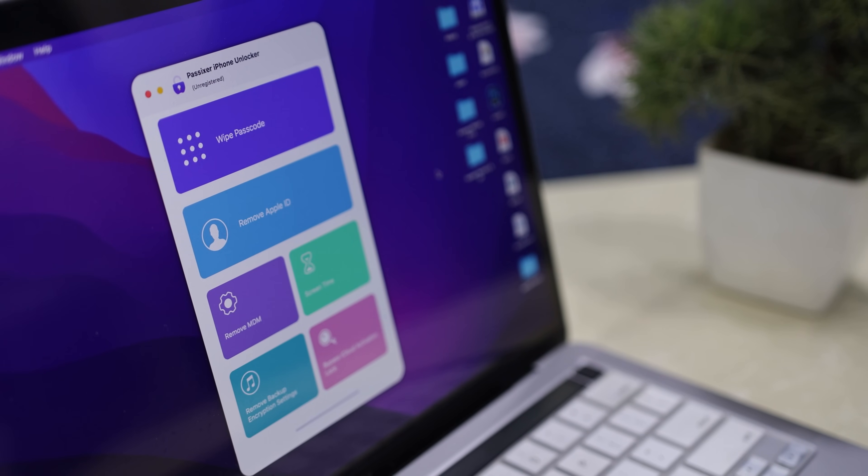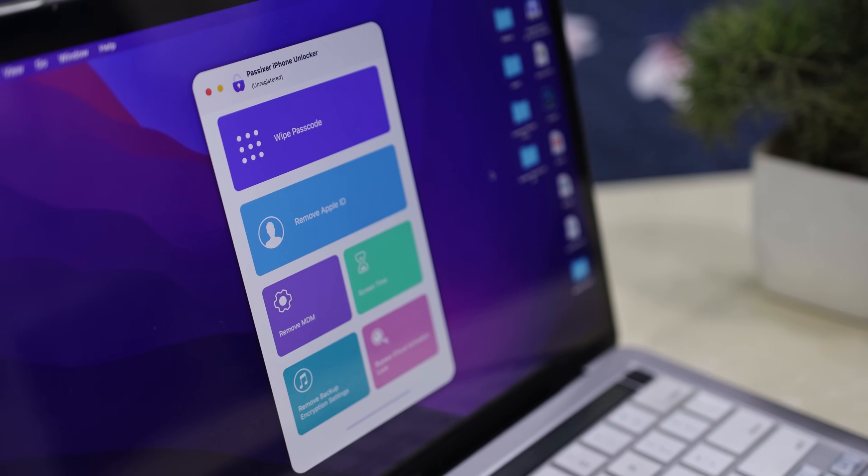Let's talk about what this software can actually do. The interface is super clean and user-friendly, designed to look and feel like something made for iPhone users. Once you open the tool, you will see multiple options.